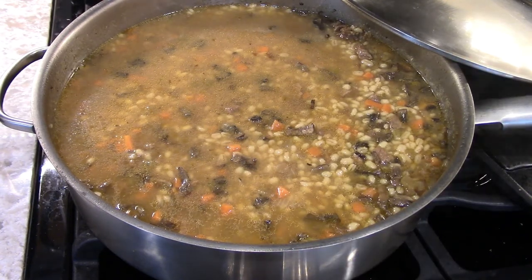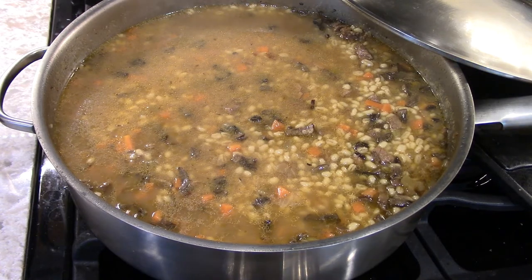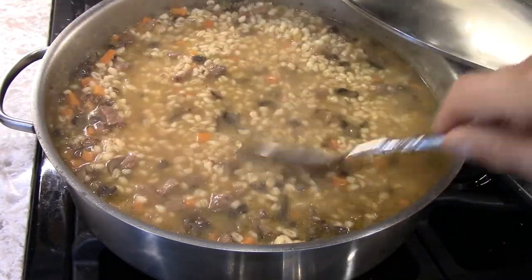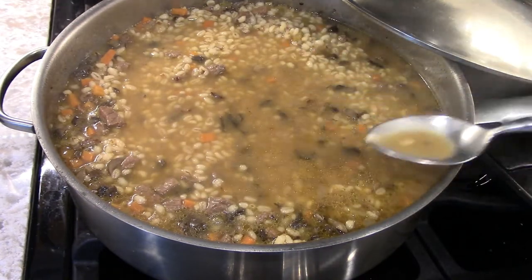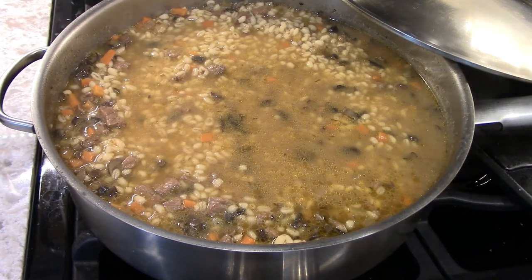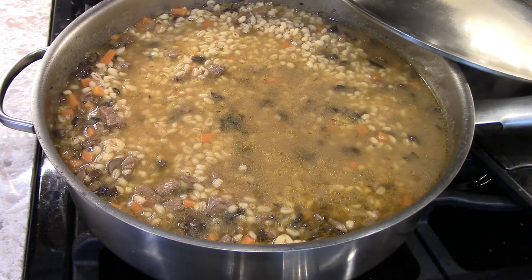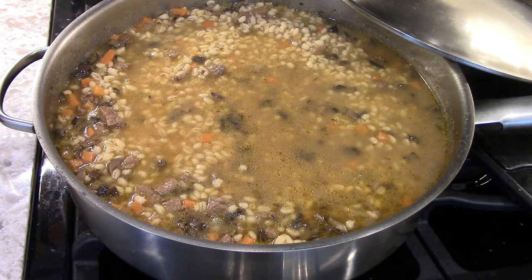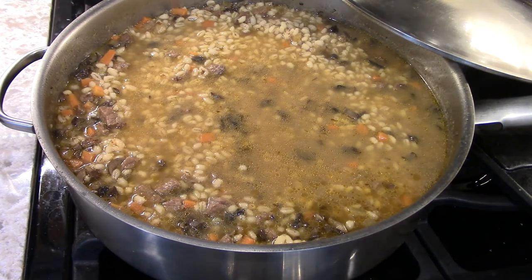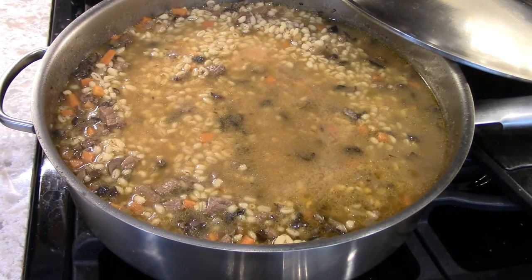What you've got to do now is taste it, because we didn't season it at all. You can season the soup at the very end — not like a steak where you have to season it first. The flavor is there from everything, and that's without salt. When you add salt, it's going to bring the flavor out even more. We're going to add about half a tablespoon of salt, then stir this up.